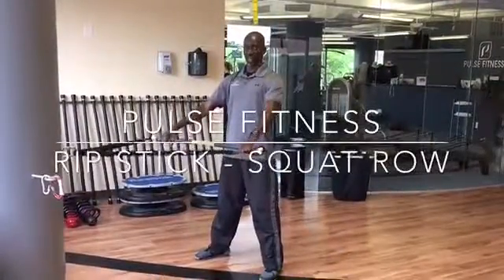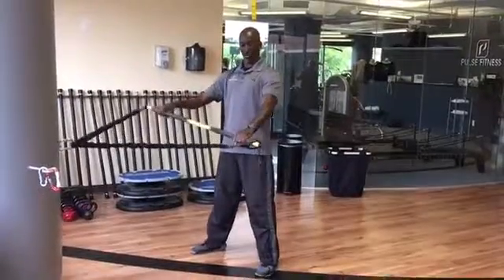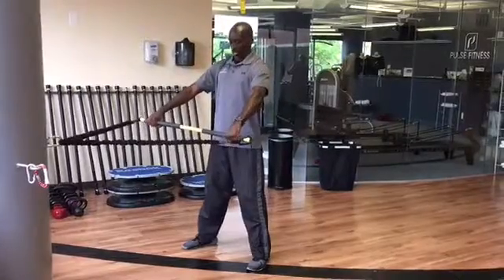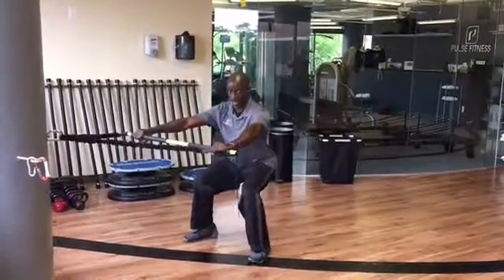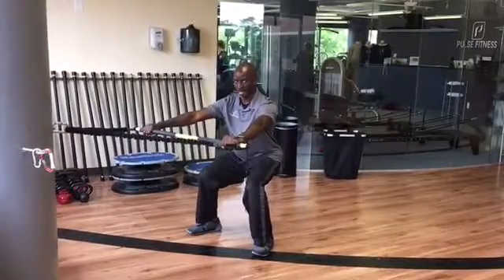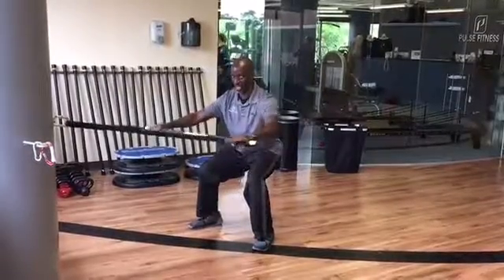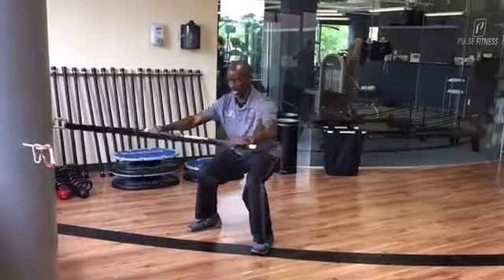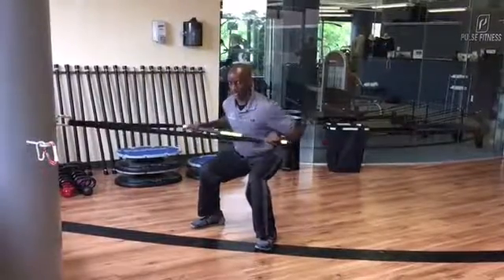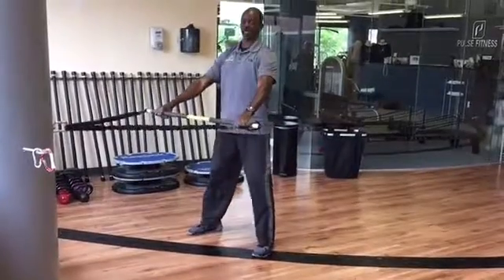Last but not least, we have our Isometric Squat and Row. The RIP Trainer is now attached on both sides at an anchor point. You're going to descend into your isometric squat — just hold, plant those heels, engage your core, stabilize those abdominals, and just row. The goal is to have stability all throughout your body and mobility on your row, getting nice and low to the ground and just rowing. That's the Isometric Squat and Row.